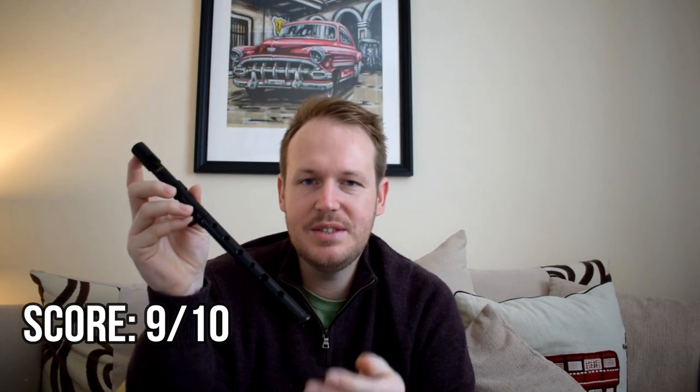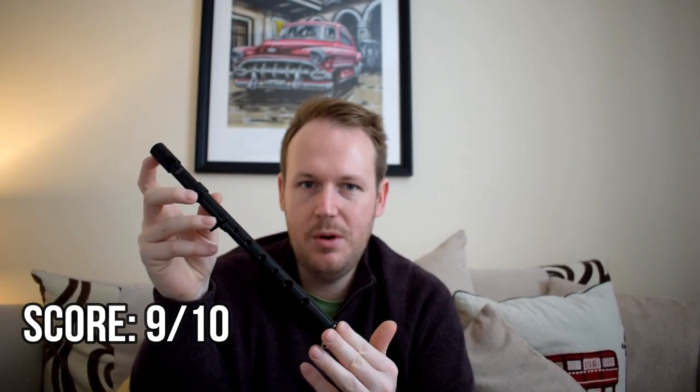After weighing the good and the bad I've decided to score this whistle a respectable 9 out of 10. It's a whistle that's universal for all players, from professional to novices. Professionals can use this for things like playing in loud environments in sessions, to buskers who wish to be heard playing outdoors, to even novice players who wish to pay that little bit extra for a good quality Irish instrument that's in tune and has flexibility to be grown into and used at professional level, should they choose to go down that route.